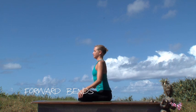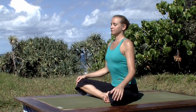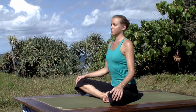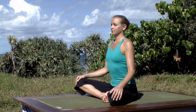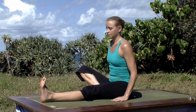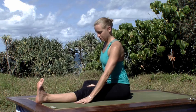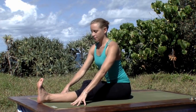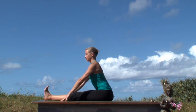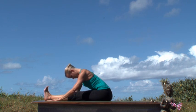Melt the backs of the legs and the hips into the earth with gravity. Feel a readiness within yourself to go deeper and extend the left leg out for Janu Sirsasana. The sole of the right foot rests on the left inner thigh. Bring the hands either side of the left leg and take a moment to create as much length through the spine as you can, and then as you exhale release into the pose.